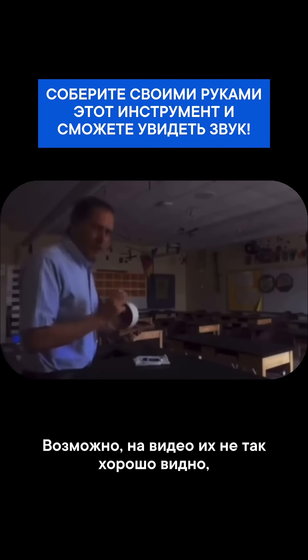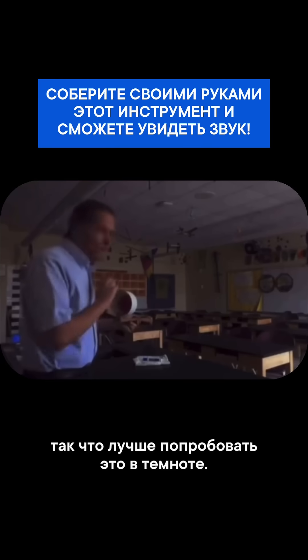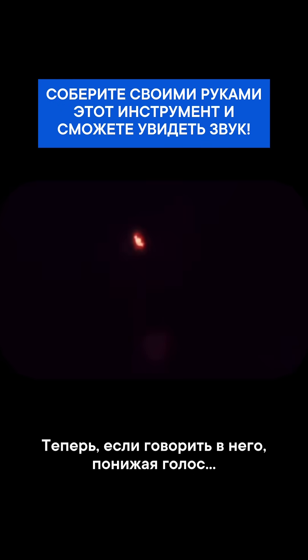These might be a little bit hard to see in the video, so I think it might be better if I try these in the dark. If I talk into it and keep my voice nice and low, I get better figures, and if I talk higher, the patterns change.